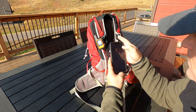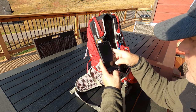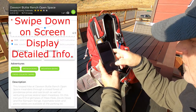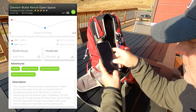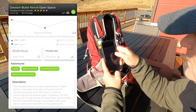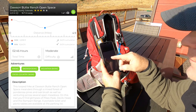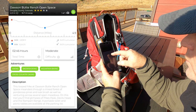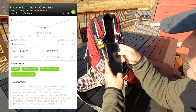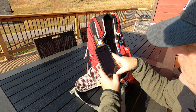It gives you a map of the location, a description, adventure features, and uploader info. It tells you the trail is moderate and takes about 2.46 hours to hike, and it also provides an elevation profile. I've been on this trail several times — it's a gradual descent going out and then a loop back up to the trailhead. It's a really gradual hike and a good trail. There's an option to rate it, but I'll skip that for now.